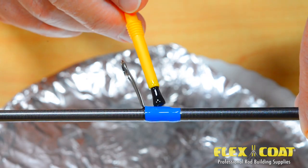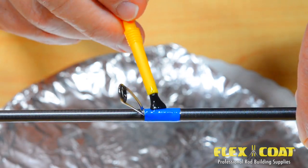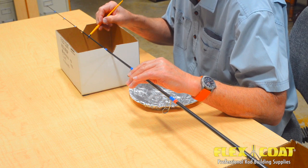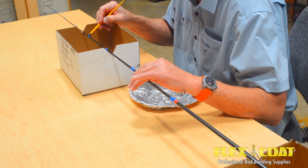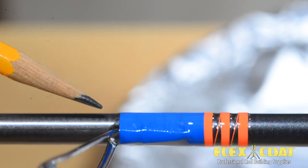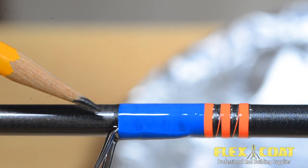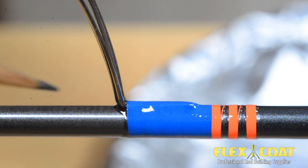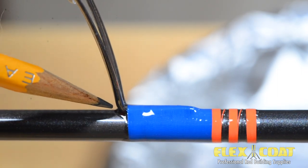If you don't put a thick saturating coat on, or more than you need, the epoxy will be inhibited when soaking and saturating the thread. You can see here that the finish has saturated the thread, filled the tunnels, and is slightly leaching out at the base of the guide. This is a good indicator that complete saturation is achieved.